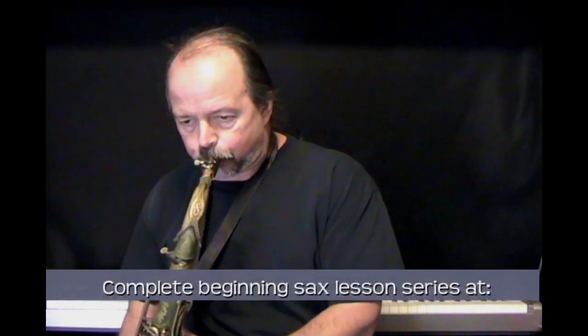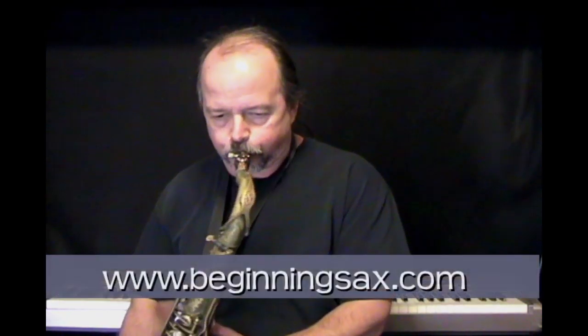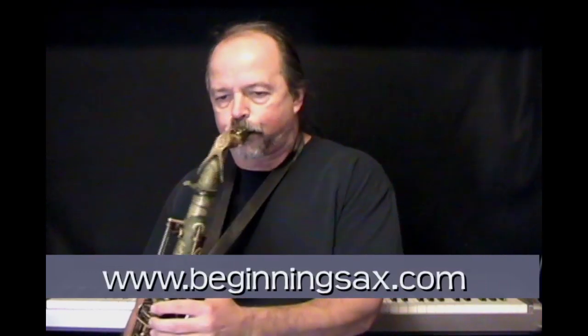Once you're able to get a good, consistent, sweet tone and you start feeling pretty good with the articulation, move ahead to the 'Getting Started' lesson in your beginning saxophone introductory lessons. Beginning Sax: The Jazz Approach is a product of Randy Hunter Jazz. Visit us on the web at beginningsax.com or randyhunterjazz.com.